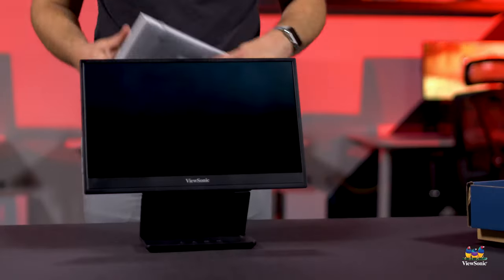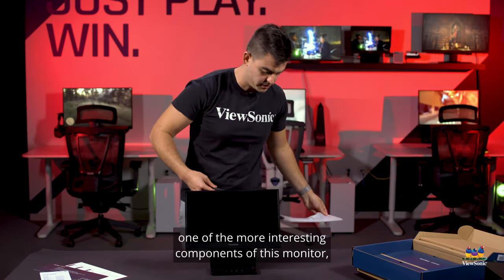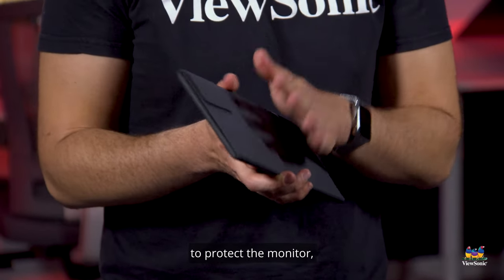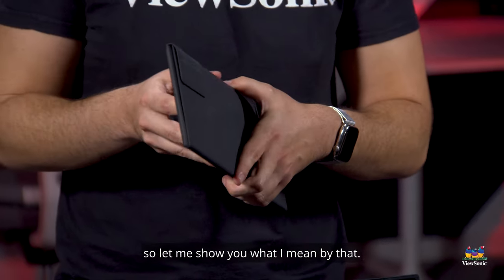Next out of the box is one of the more interesting components of this monitor. It's actually a combination: a cover to protect the monitor as well as a hood that allows you to use it in a really bright environment. Let me show you what I mean by that.